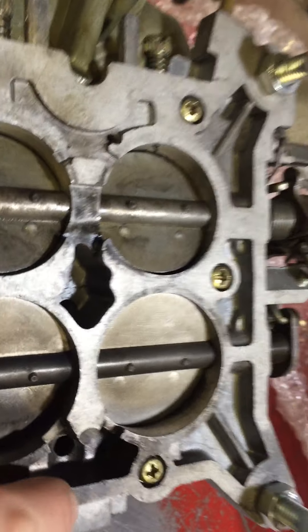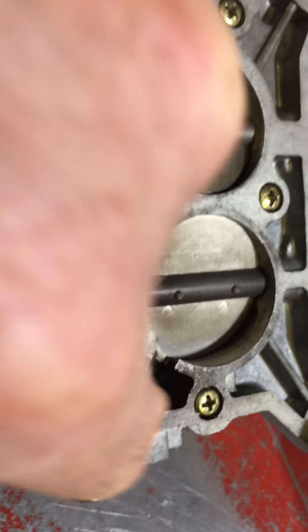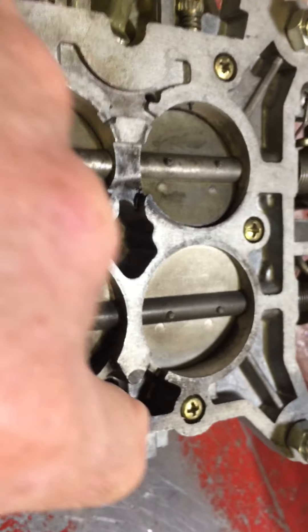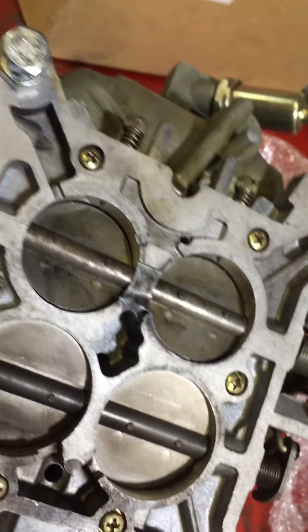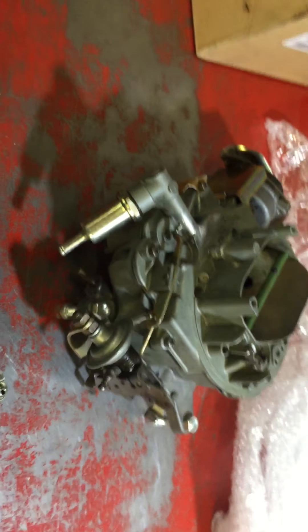It looks as if it might have been leaking a little bit of air at the back here from where it was sitting up above the gasket. We can rectify that by putting in different screws or removing the washers and seeing what's happened. In any case, I'll get it apart and report any other issues to you. See you Barry.